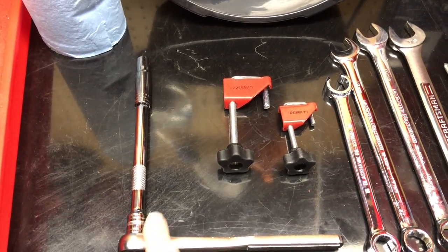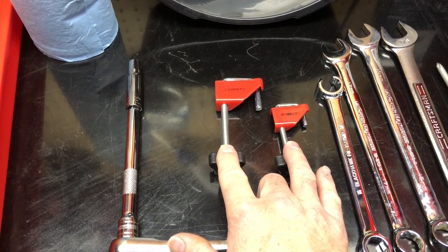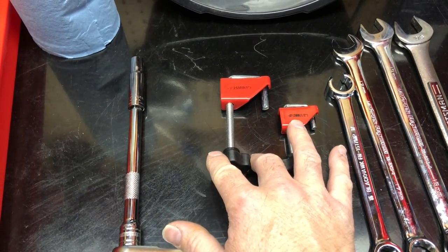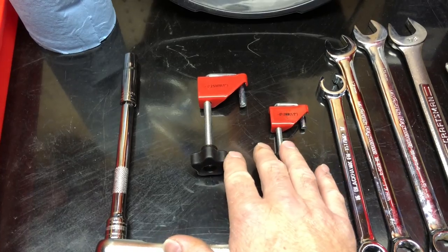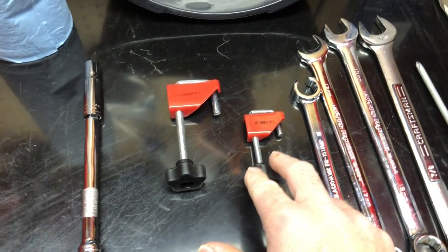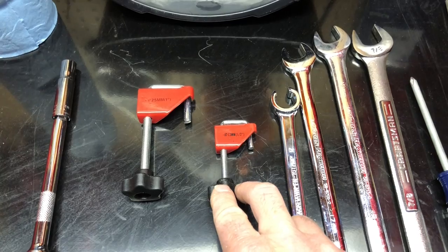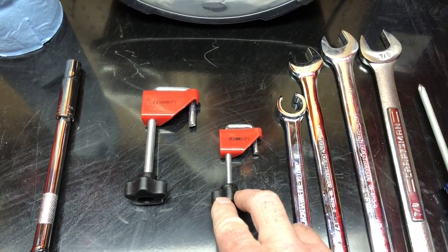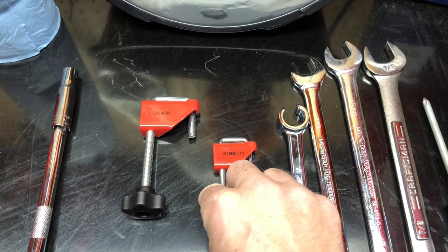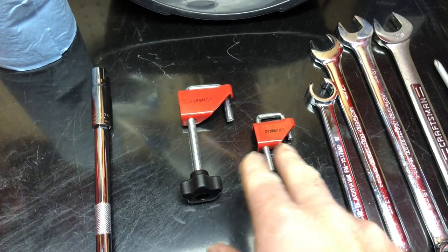I needed to clamp off a couple of the hoses, both out of the fuel pump and out of the filter. These are the hose clamps I've now had good experience using and I really like them. Interestingly, this is the same style the Mercedes instruction manual specifies. I got these at Harbor Freight, pretty cheap — a set of four different sizes.